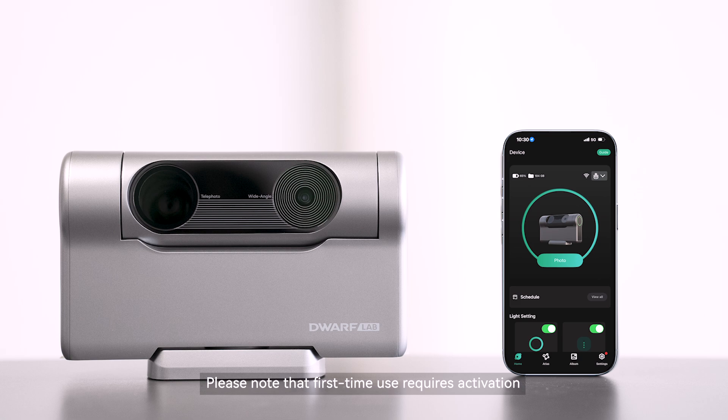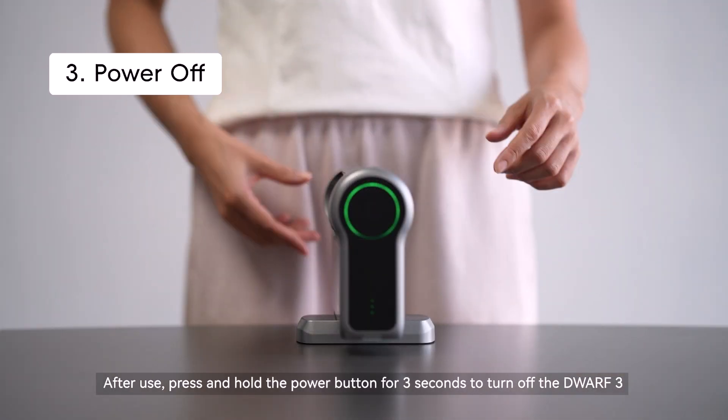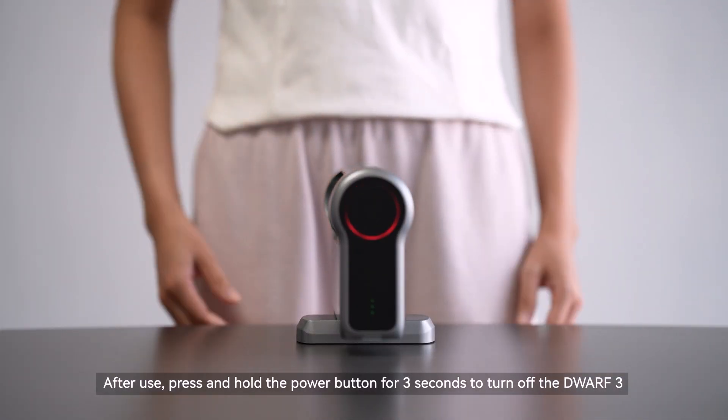Please note that first-time use requires activation; follow the prompts before the device can be used. After use, press and hold the power button for three seconds to turn off the Dwarf 3.